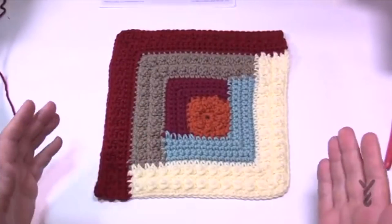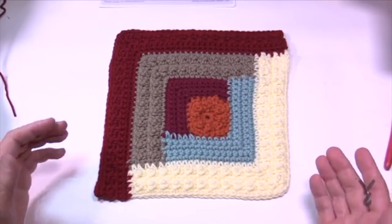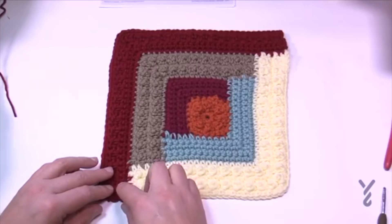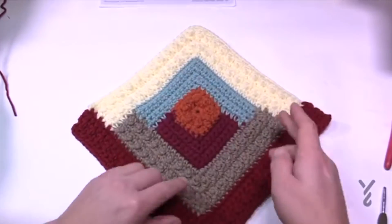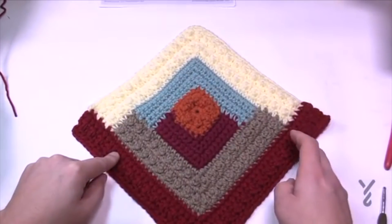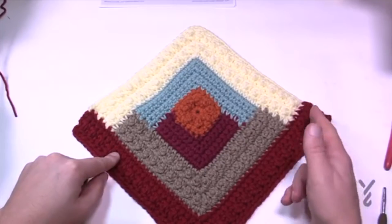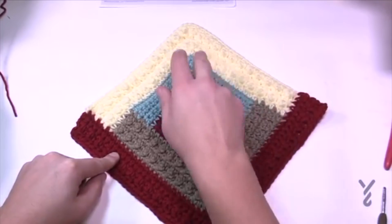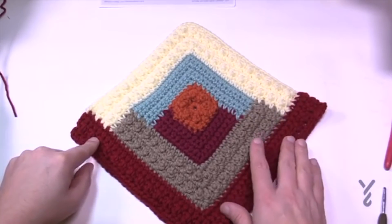Getting bigger — zooming out so you can see it all. Section seven starts here and works across the back. What we just did is exactly the same thing, just wider. I'll make sure you get started with the correct stitch counts and then you do the other four rows on your own to conclude section seven.